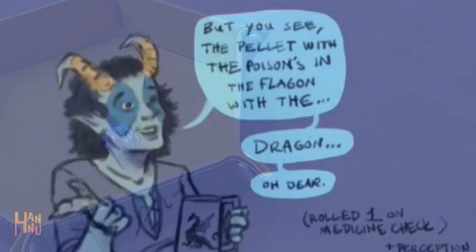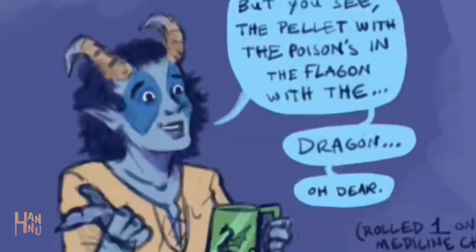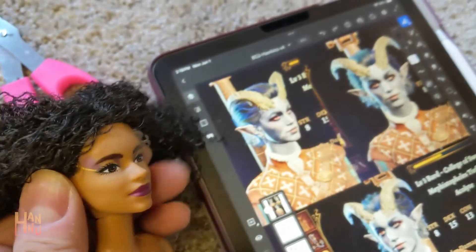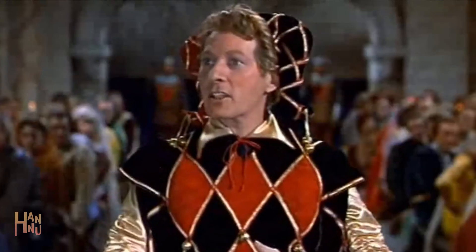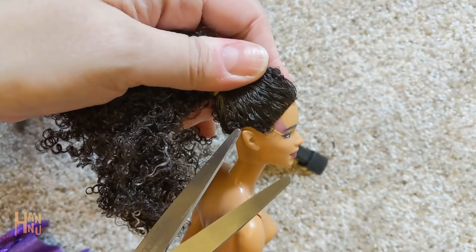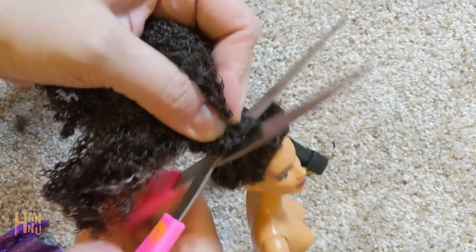If you watched my last video, you've got a good idea of what Hawkins will look like, as well as her personality. Basically, I borrowed her backstory and name from Danny Kaye in The Court Jester, one of my favorite movies. So she is a bard from the School of Swords with a background as an entertainer.